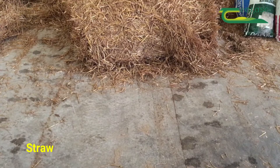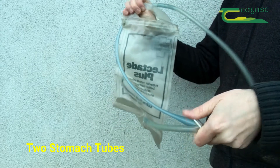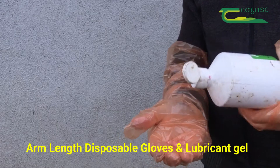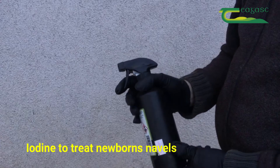Disinfectants are very important around calving time. Have plenty of straw and have two stomach tube feeders — check that they are working properly and are not leaking. Farmers should also have plenty of full-length gloves for handling cows, plenty of lubricant in store, and naval treatment — so have plenty of iodine in place also.